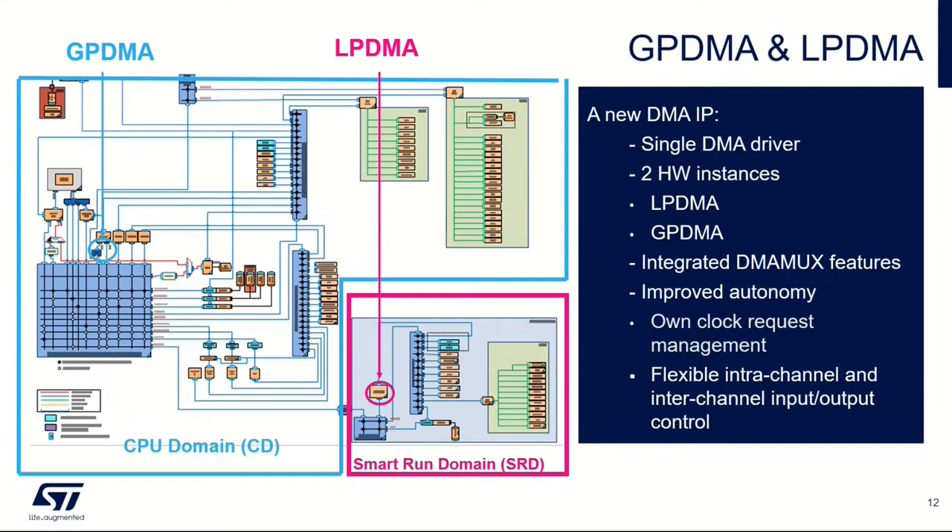There are essentially two separate DMA power domains. We talked this morning about the GPDMA, which sits in the same power domain as the CPU and the main buses. Then we have the low power DMA block, which is in what we call a smart run domain. This area in pink is what we would have running in stop 2 mode, whereas the rest of the device is essentially turned off. The low power DMA controller has access to the AHB bus and the APB bus, and the peripherals that link to those two buses can be accessed and controlled in this smart run domain.